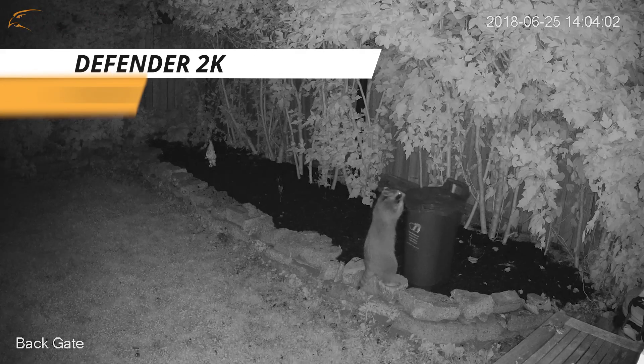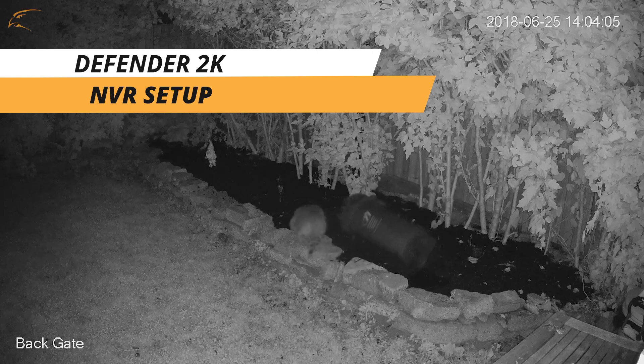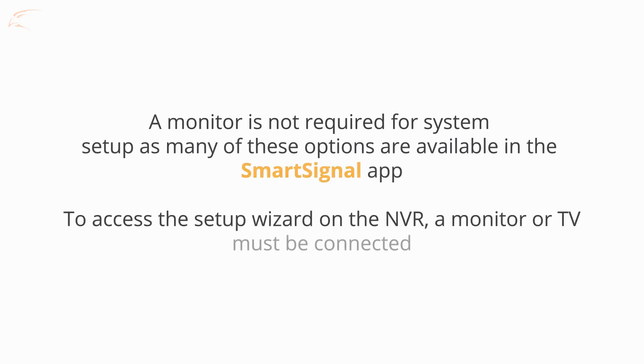With the Defender 2K Wireless Setup Wizard, you'll have access to a number of settings to get your system recording the way you want. A monitor is not required for system setup, as many of these options are available in the SmartSignal app. To access this setup wizard on the NVR itself, a monitor or TV will need to be connected.